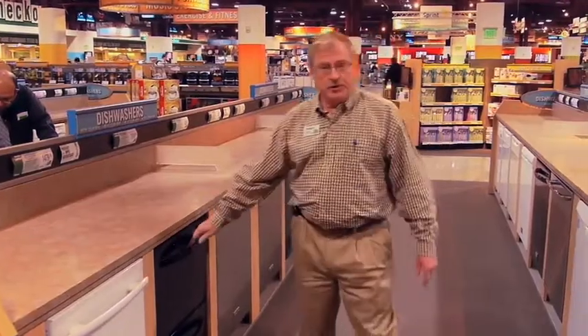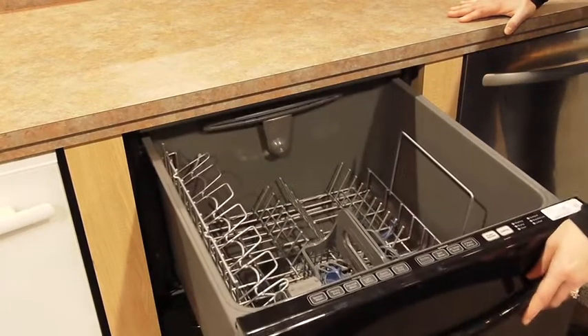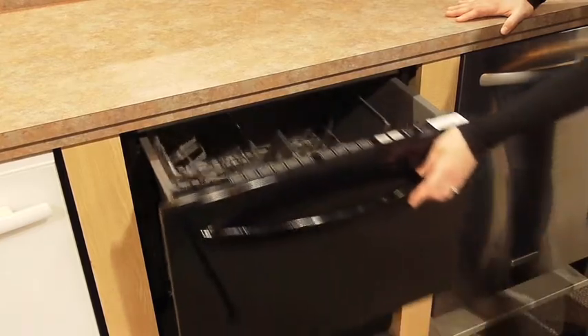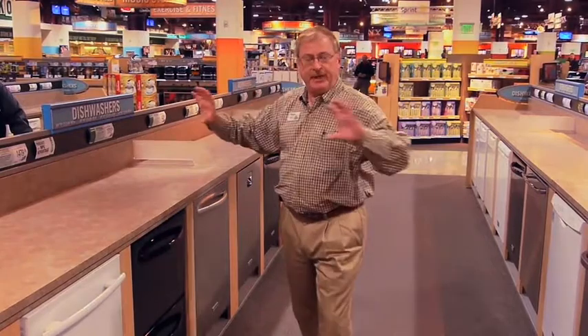We also have drawer dishwashers. With drawer dishwashers you can run each drawer independently — the upper or the lower drawer. And then we have what they call non-integrated dishwashers, where the controls are actually on the front panels.